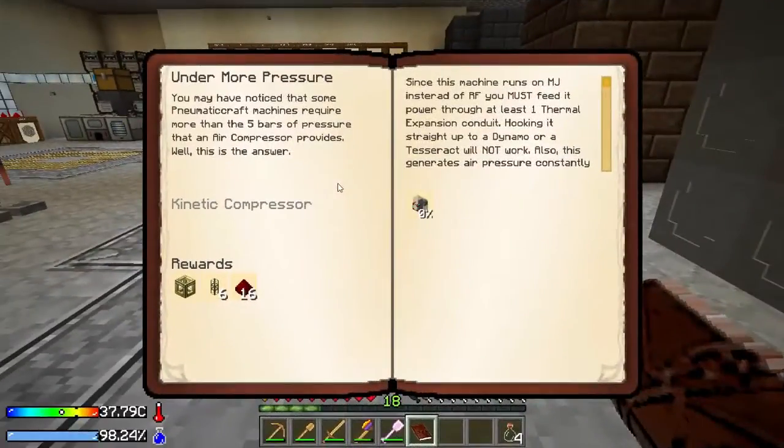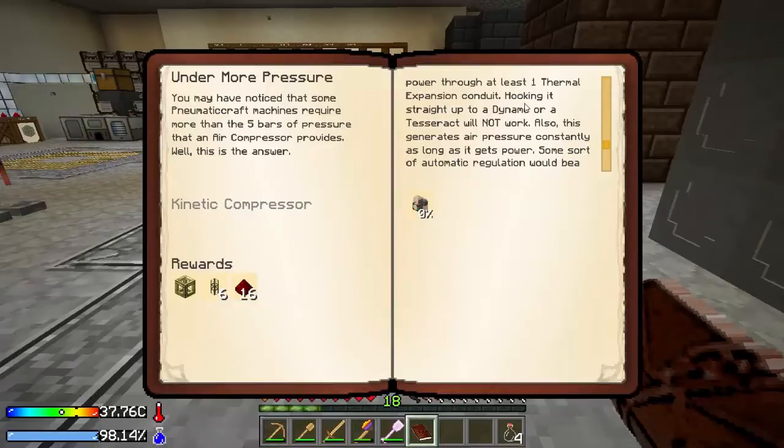You may have noticed that some pneumatic craft machines require more than five bars of pressure that an air compressor provides. Well, this is the answer — since the machine runs on MJ instead of RF, you must feed it power through at least one thermal expansion conduit. Hooking it straight up to a dynamo or a tesseract will not work. Also, this generates air pressure constantly as long as it gets power, so some sort of automation regulation would be a good idea.